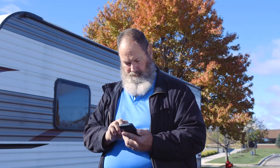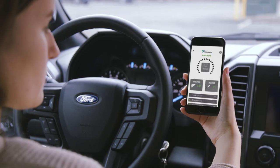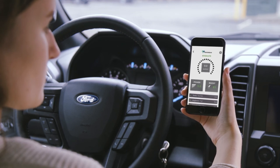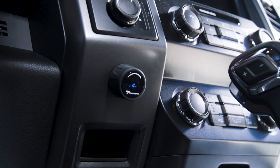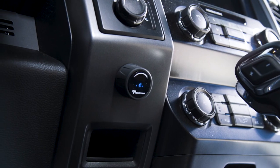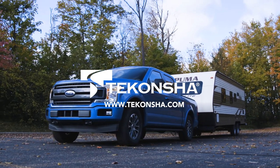Controlling your Prodigy ID brake controller with the app with EDGE technology gives you complete control in the palm of your hand, making brake controller and trailer settings as easy as sending a text. For more information on the app with EDGE technology, the Prodigy ID, and other great Takancha products, visit Takancha.com.